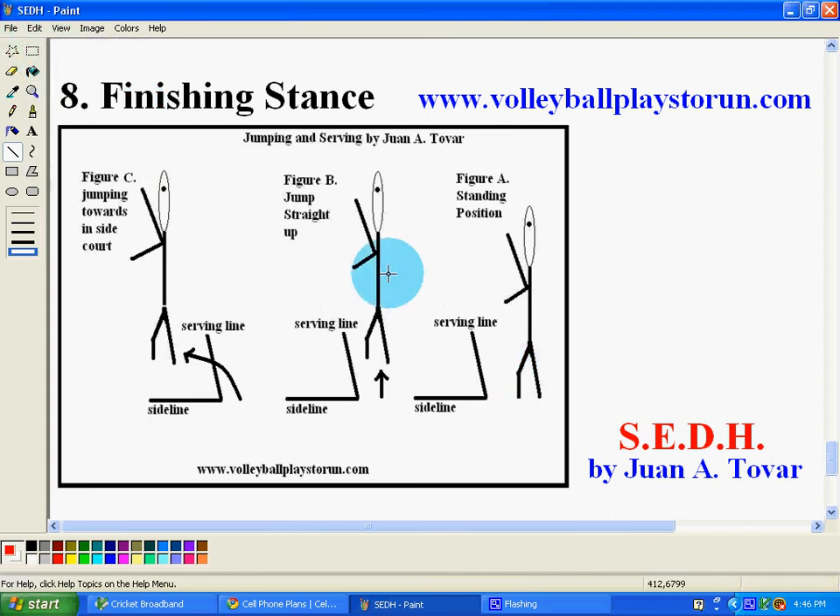The second one is actually the height — jumping straight, not even going into the court. This is so even the younger players can understand. Basically, it's jumping straight up. The reason you would do this type of serve is you want the ball to drop closer in between the court, or as close as you can to the 10-foot line. That's the only reason why you would actually jump up high to exert this type of energy and not get that much of a payback as far as the type of serves.